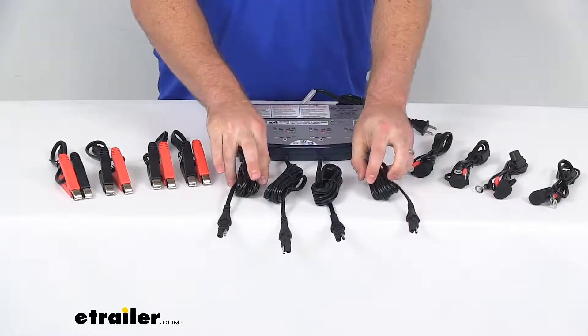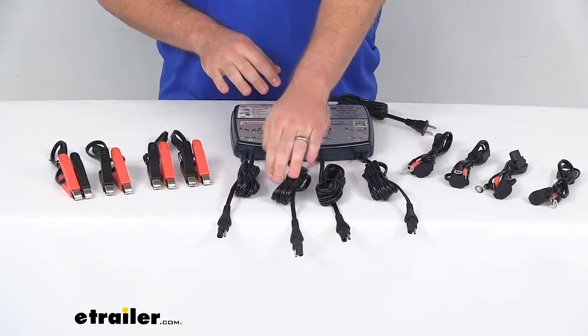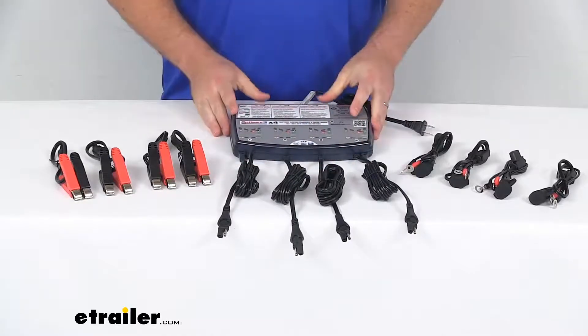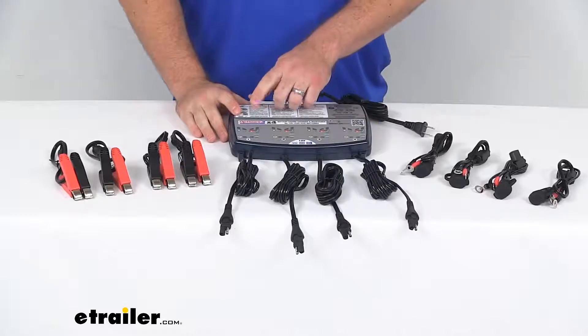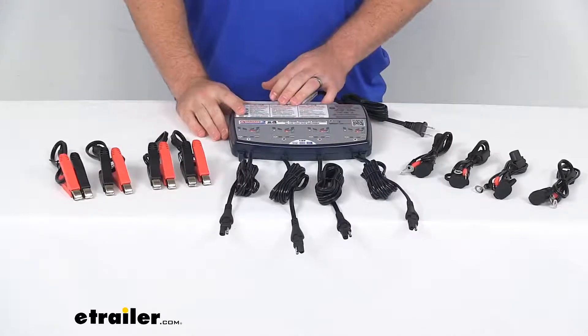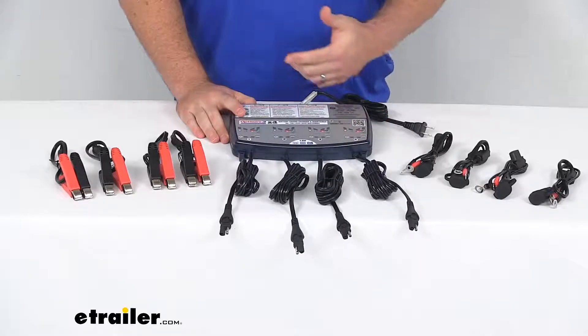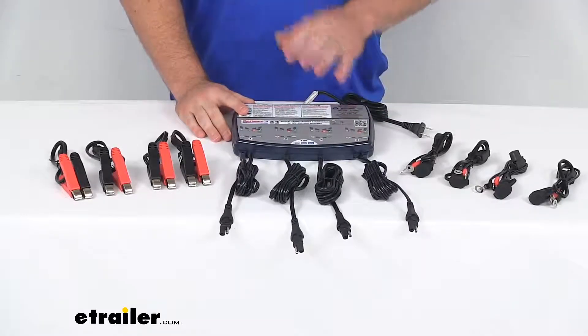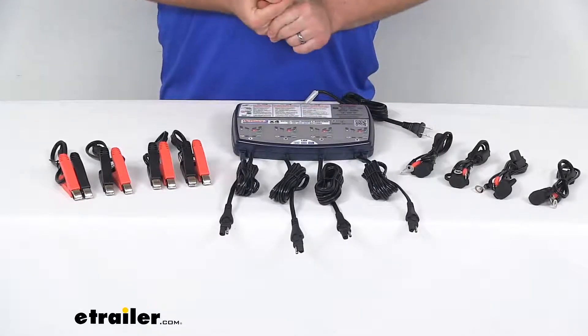This is going to provide a maximum charging amperage of 0.8 amps per battery. This will work with a variety of lead-acid batteries thanks to the multiple battery profile settings that we have here. So whether your batteries are flooded, AGM, or gel batteries, this will work with them as long as they are between 3 to 40 amp hours.